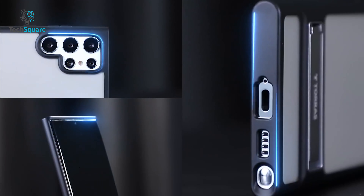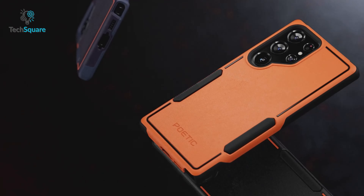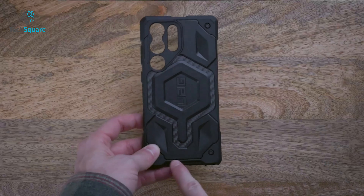To help you choose the perfect protective case for your S23 Ultra, we've compiled a list of the top seven options. Let's check them out!